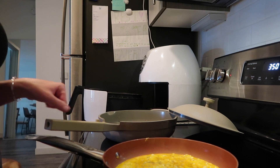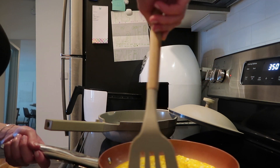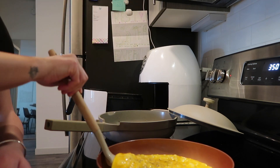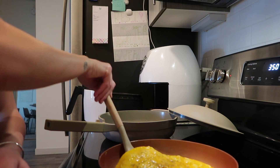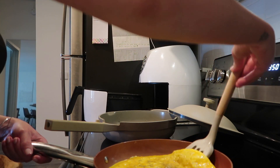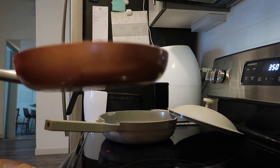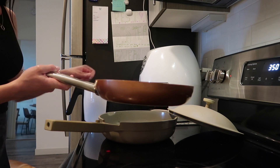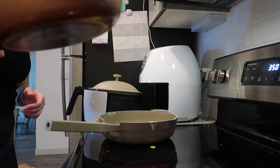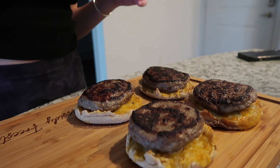Now that the egg is pretty much completely cooked on one side, I'm going to loosen up all the edges so it's easier to flip. I'm not the best at flipping this — what I do is cook the first side in this pan and then flip it over into another pan, because I find it so much easier that way. Now that the whole thing is loosened up, I'm going to flip it quickly — let's see if I can do this right. Oh, that one actually turned out pretty good — a little bit came out the sides but not bad.